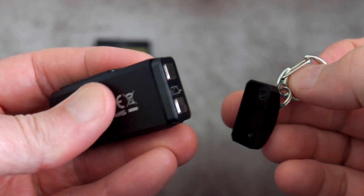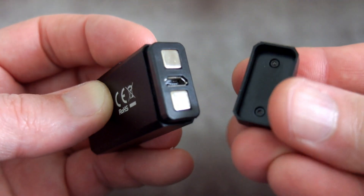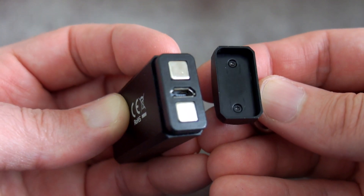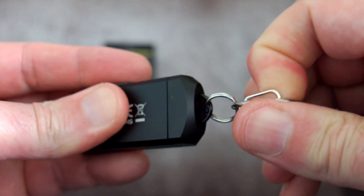The magnet on this is really strong — they're quoting around two and a half kilograms of force to remove it, and that seems about right. It is quite difficult to remove, which is a good thing because it means you're not going to lose it by accident. The micro USB port is there, and there are two magnets with a metal plate on the inside, which is why it grips so securely.